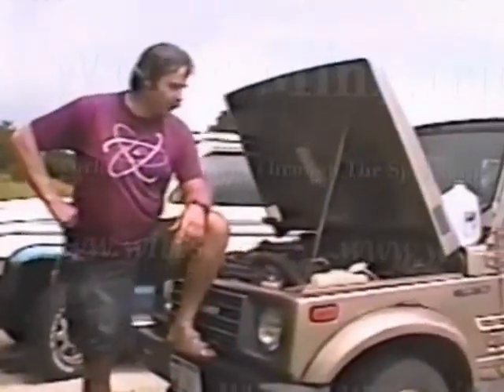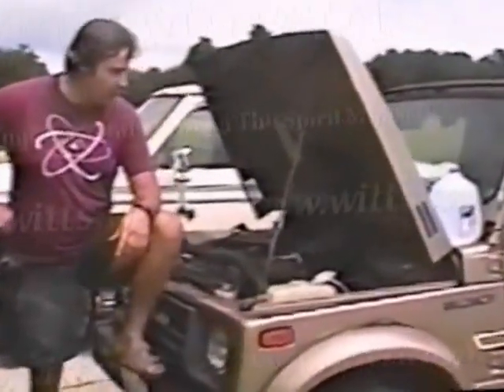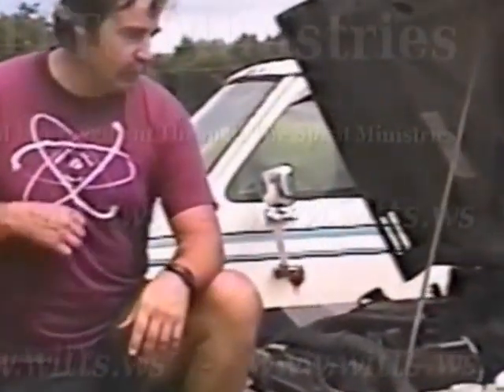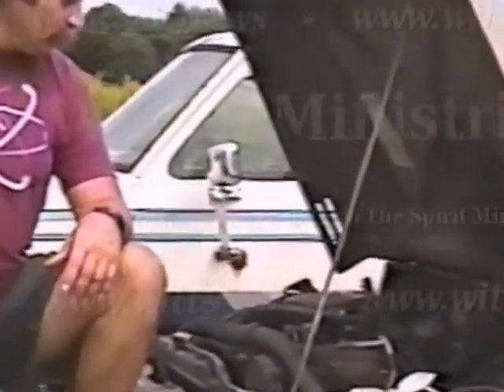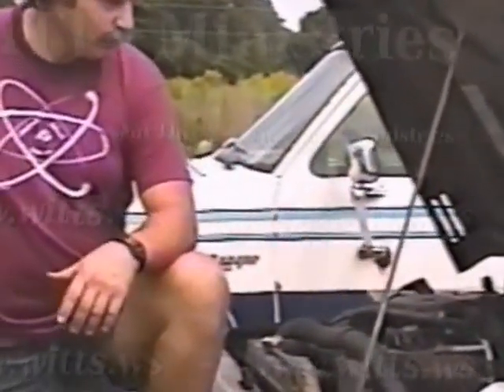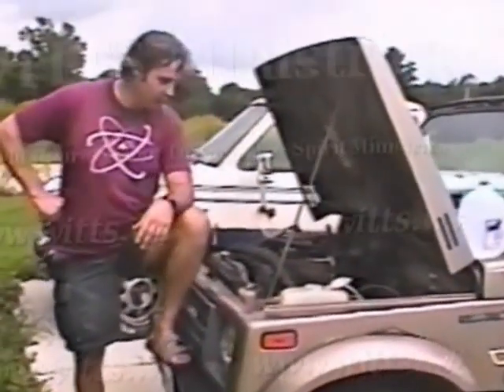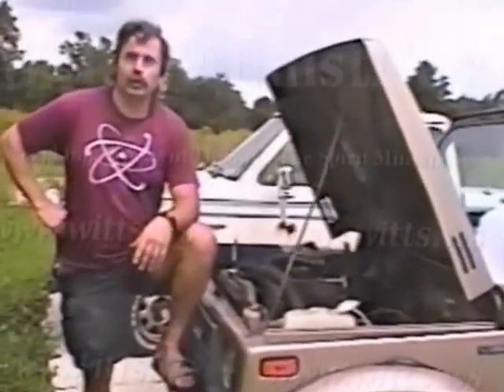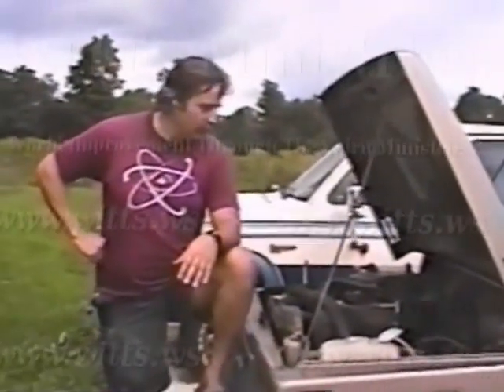What we have here is a car that's been set up to run on water. Right now it's just set up to idle on water. We have had them running down the road on water — this one's just an old car, so we put a few things on it and worked on it and worked on it, and now we've got it idling. To get it running down the road you have to do more work on it. But let me go over the parts with you.